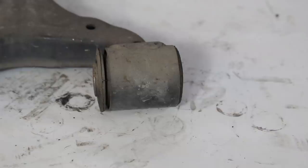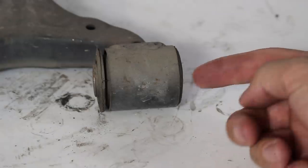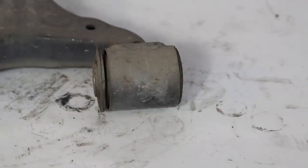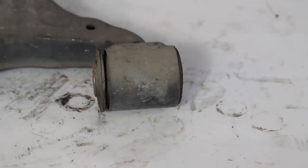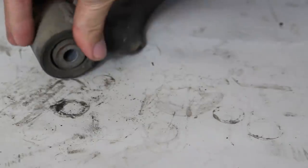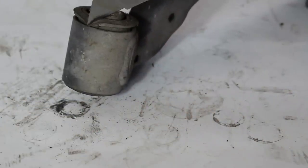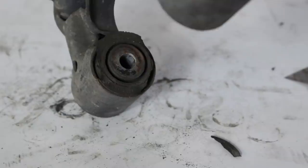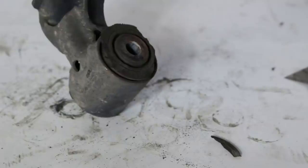Here we've got our stock control arm. Also worth noting about stock bushings — see how there's a lip here but this lip is pushed in? That entire bushing has shifted over from either the amount of power or just the age of the bushing. That's another disadvantage to the stock units: they can actually slide around in the bores, which is just not good for alignment or anything. The first step is to take your razor blade and just cut off a little part of this rubber lip, which gives you a lip for your two-jaw puller to get in there and press that bushing out.